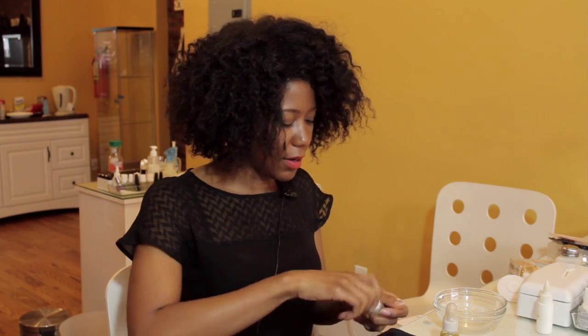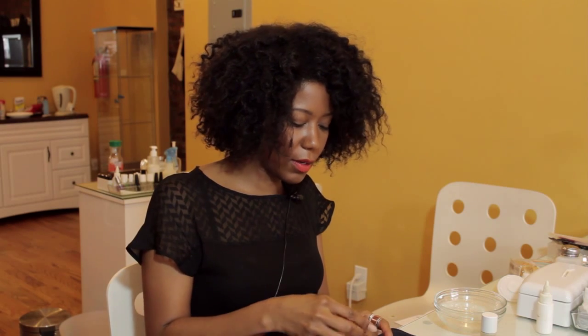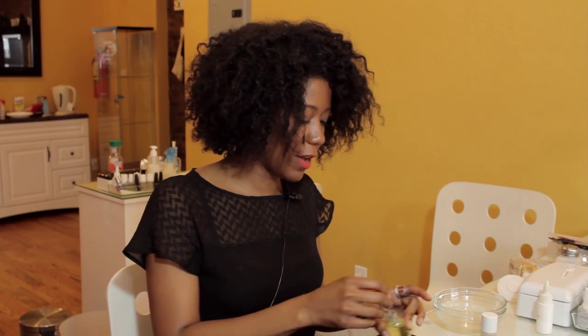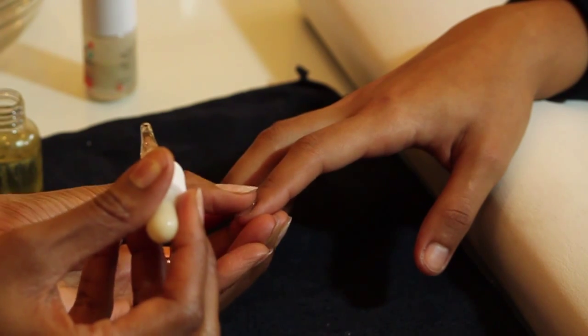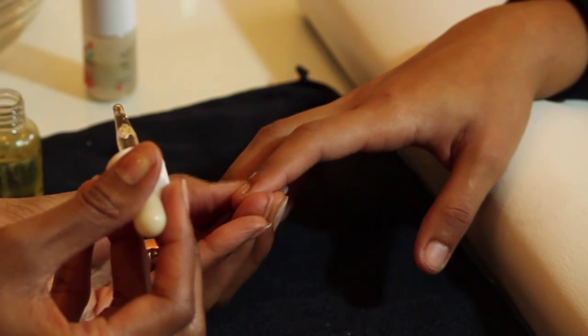The last thing you want to do after everything has dried is put on your cuticle oil. This is not going to affect the manicure in any negative way — it will actually, if you chose to polish, help your nail polish dry a little bit faster. Take the oil, drop it at the base of the cuticle, massage it in, and help it penetrate the skin.